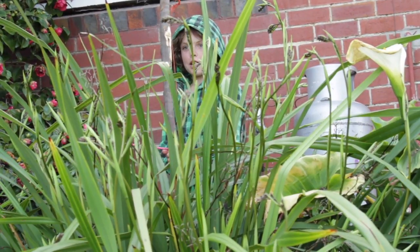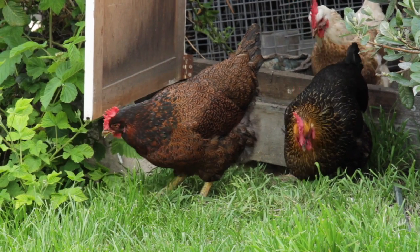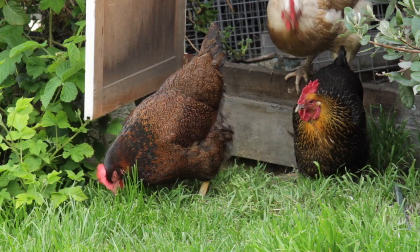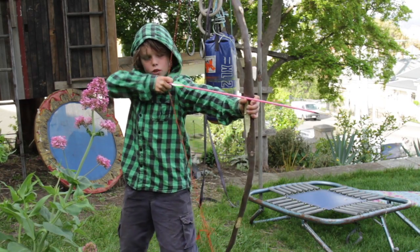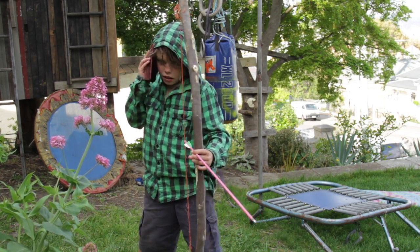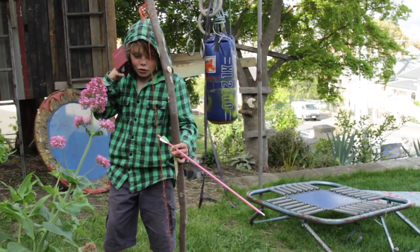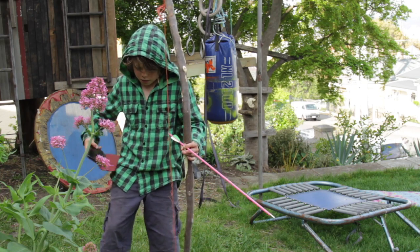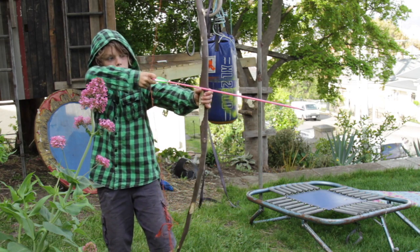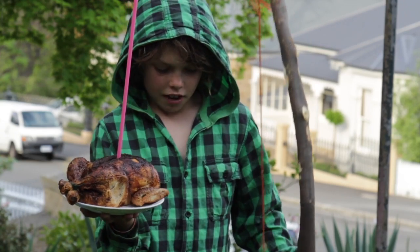Here I am hunting wild beasts, but they are no ordinary wild beasts — I am hunting chickens. Time to get back to hunting chickens. Yeah, I just got the chicken.